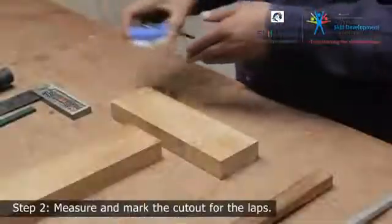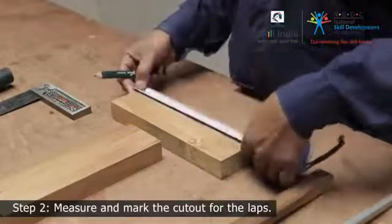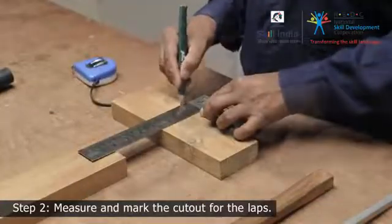Step 2. Measure the width of one joining member and mark the lap at the center of the other. Mark the shoulder lines all around the member.